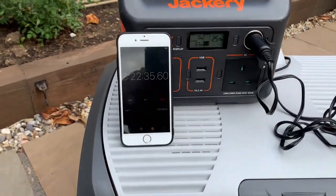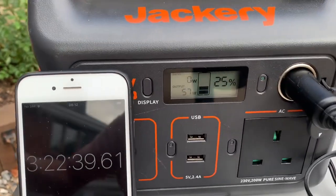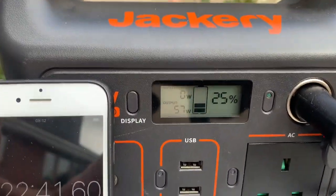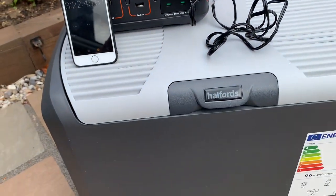Back outside again — the time is 3 hours 22 minutes and we've still got 25% left, still drawing 57 watts, so it's going okay.